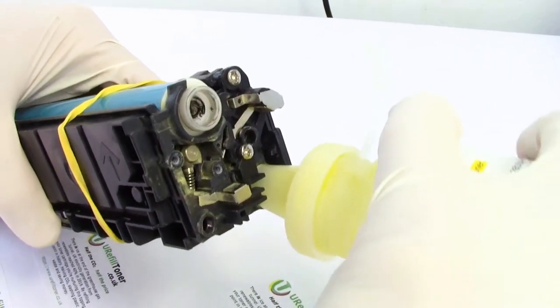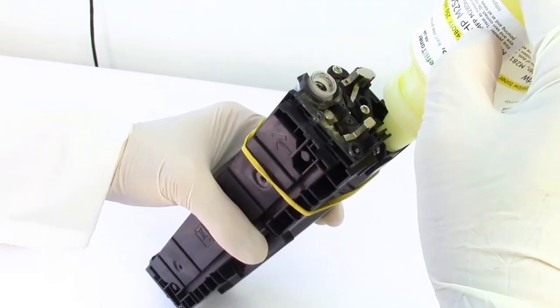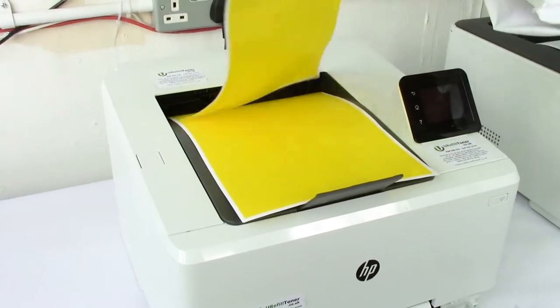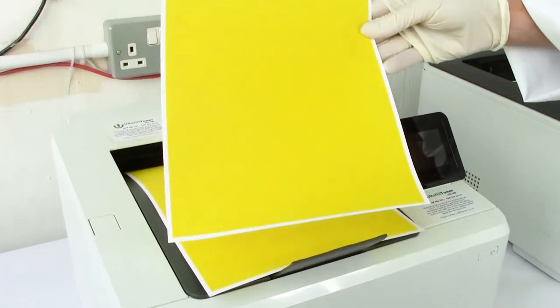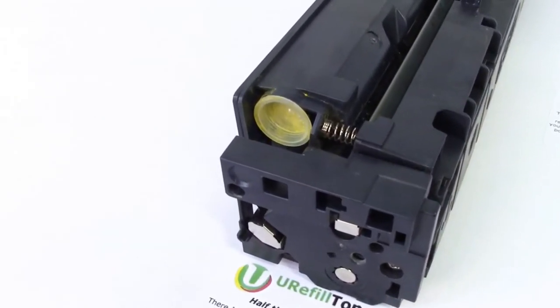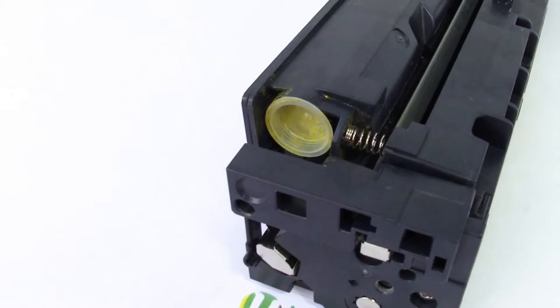Hey dudes, what is up? I'm going to explain how we refilled some HP M254 compatible toner cartridges, and what you're essentially looking for is something that has a plug just visible like this.